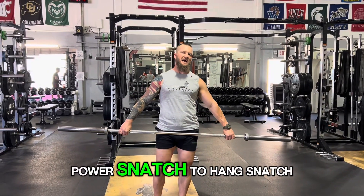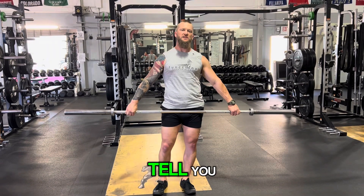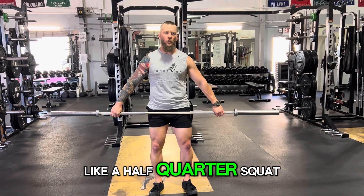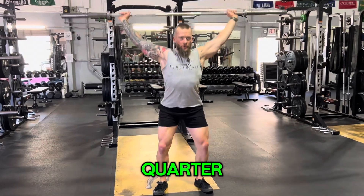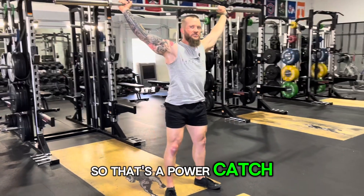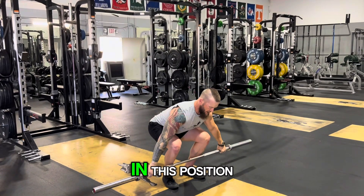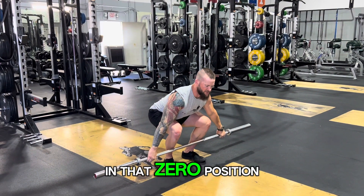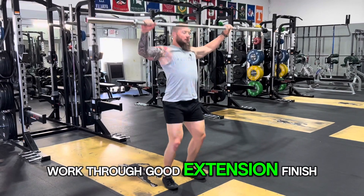We're going to be working power snatch to hang snatch. The word 'power' tells you you're going to catch anywhere in a half to quarter squat — a quarter is a little too high, so you want to come down closer to half for the power catch. Because there's no hang, it starts from the zero position on the floor. You work through good extension and finish.